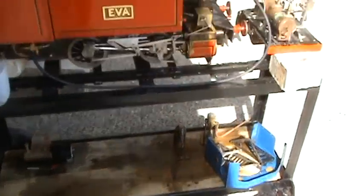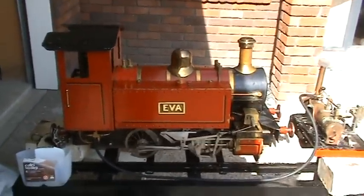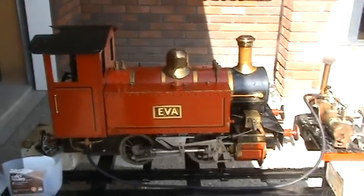Here's a long overdue video of my new Loco Eva. Just got it on blocks doing some testing, a bit of playing around. Here it's sitting on just under 80, ticking over.